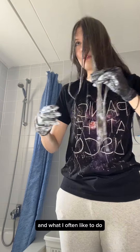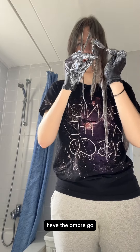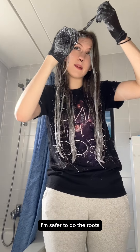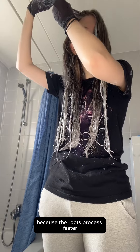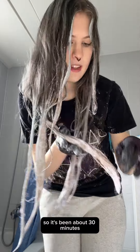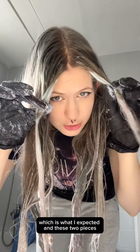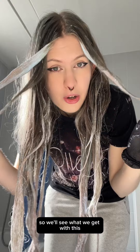I'm putting a little bit more on because it never hurts. Because I have these two front pieces, I often bring the color a little higher on the pieces close to them so that it kind of matches. Now that I've done the rest of my hair, it's safer to do the roots because the roots process faster. It's been about 30 minutes and you can see it's very much starting to become pinkish-reddish, which is what I expected. Through these two pieces I can see blue and pink, so we'll see what we get.